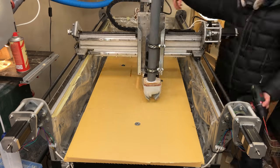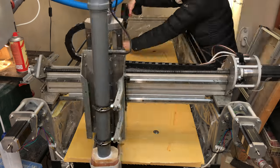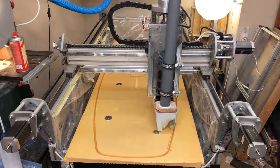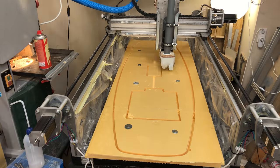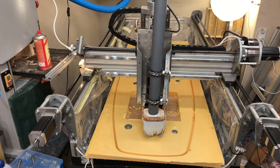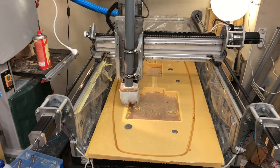So let's start shaping the blank. I used the longest cutters that I could find and I ran them as fast and as deep as my CNC allowed. The foam is so easy to cut that the machine doesn't really notice. I was most worried that the dust would go everywhere.